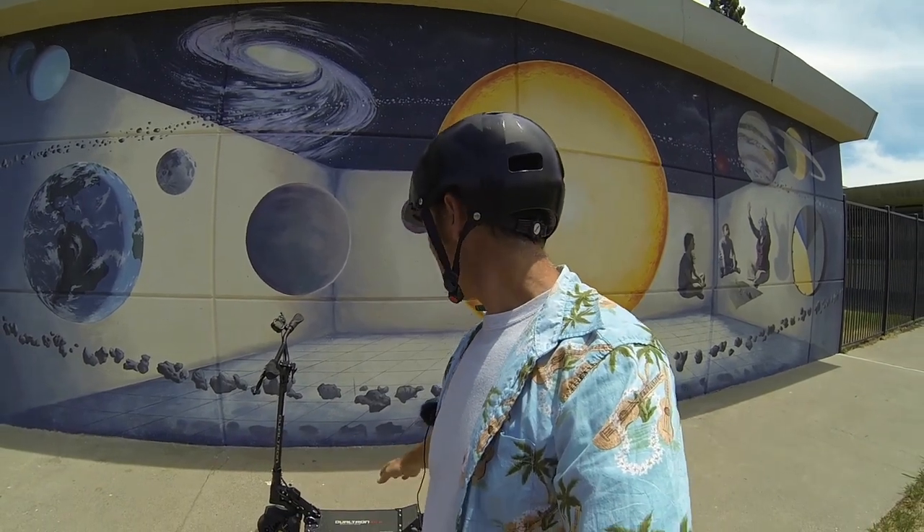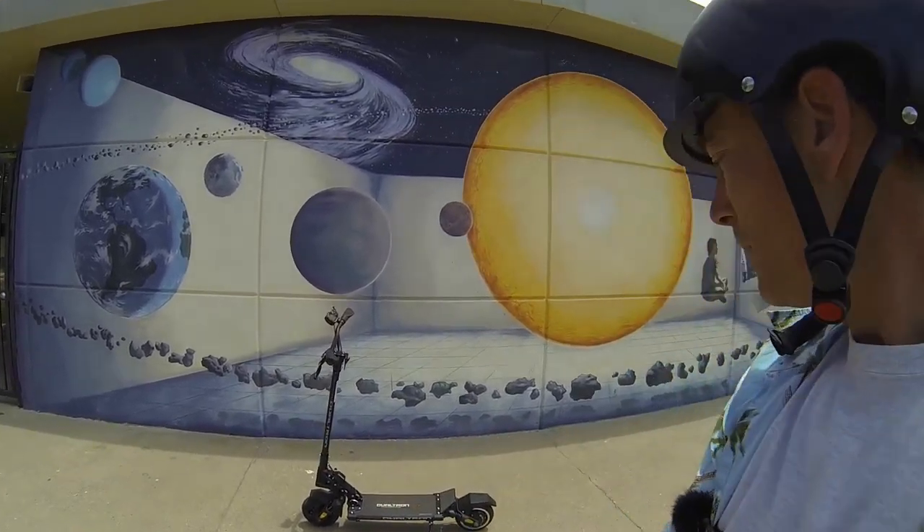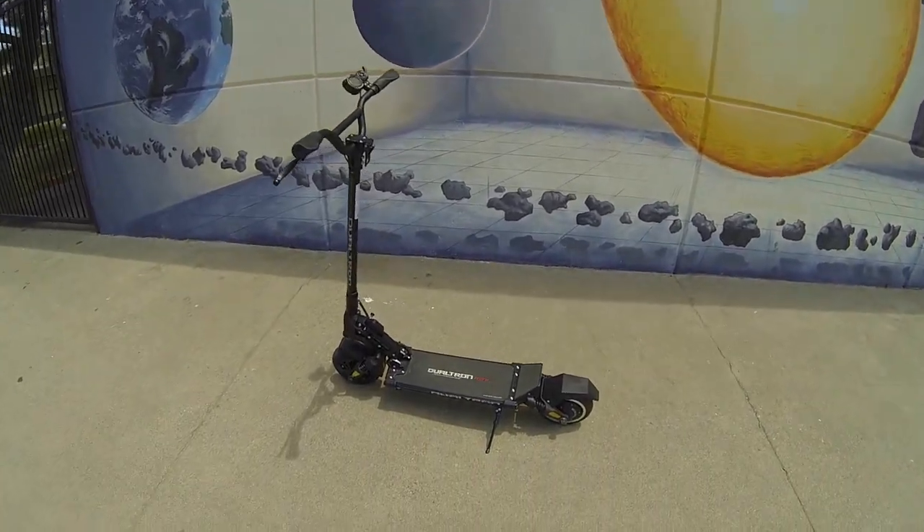Dualtron is well known for having a lot of dual motor scooters, so this is the first of the single motor scooter options — still more of an entry into their line. During unboxing it was really interesting because as soon as you open the box and get that first look, you can kind of see the quality of the scooter just by the way it's put together. The power light was on, so the LED strips were going and it just makes you go, wow, that looks cool.